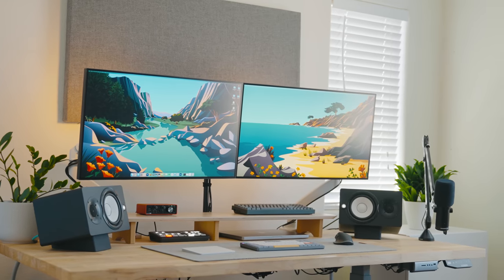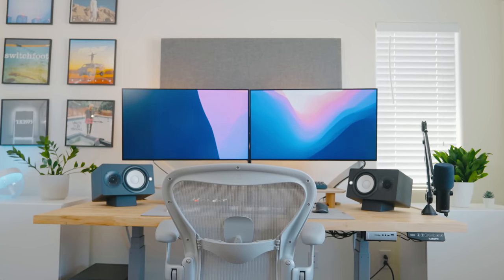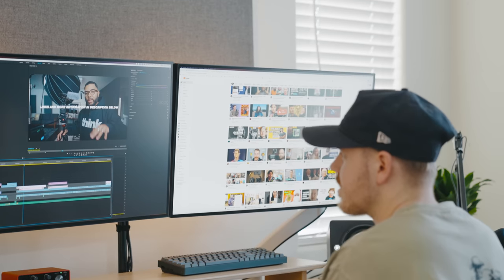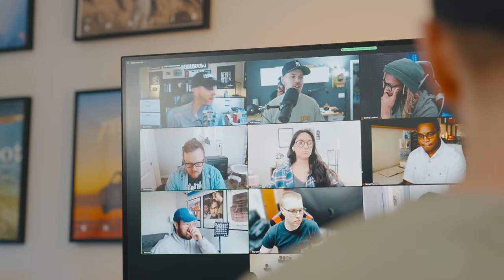As a creative person, developing a space that is efficient, productive, and enjoyable is essential. Studies show you can increase your productivity by over 40% with a dual monitor setup. So in this video, I'll be breaking down my minimal dual monitor setup and how I use it for video editing, video conference calls, and more.